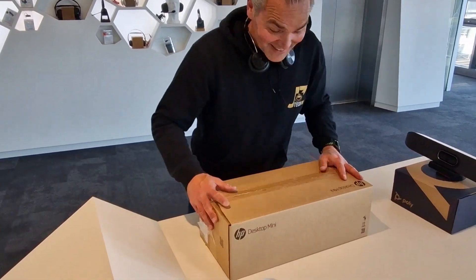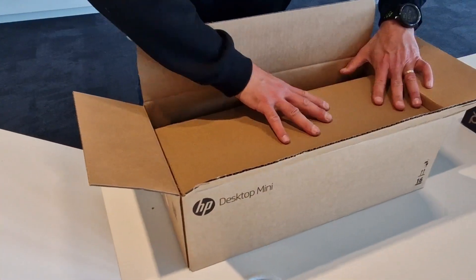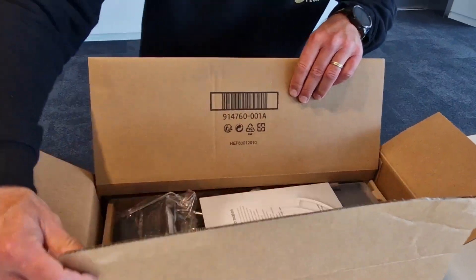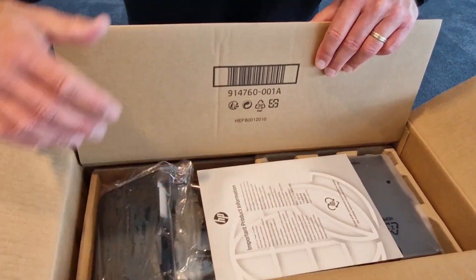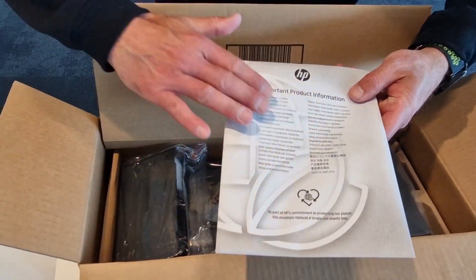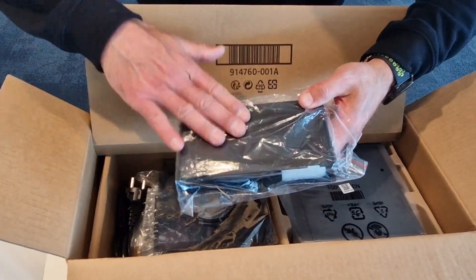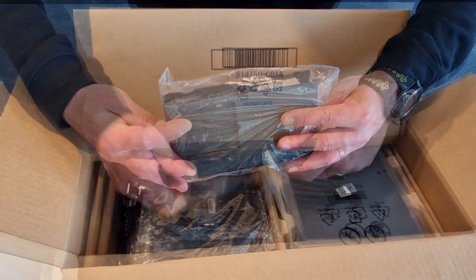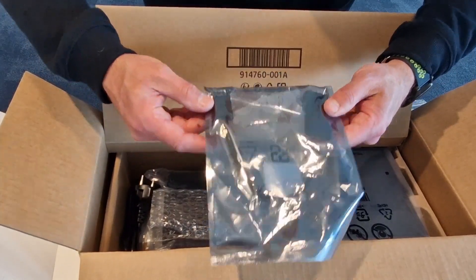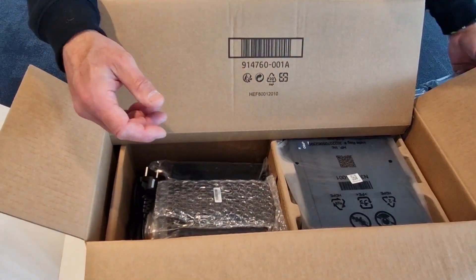Let me open up the box and show you what is inside the brand new G9 HP Mini Computer. We have some important documentation — read that later. We have this back cover for the cables. We got an adapter — this is the DisplayPort going into the HDMI, which I will show you.